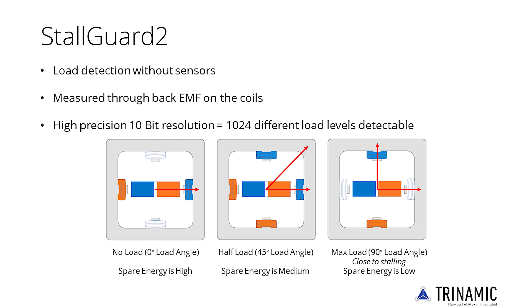StallGuard is a sensorless load measurement. It allows precise sensorless homing by stopping the motor even before it loses a step. Due to its high resolution, StallGuard can also be used to monitor for mechanical wear of the application or for automatic checking of mechanics' production tolerances.